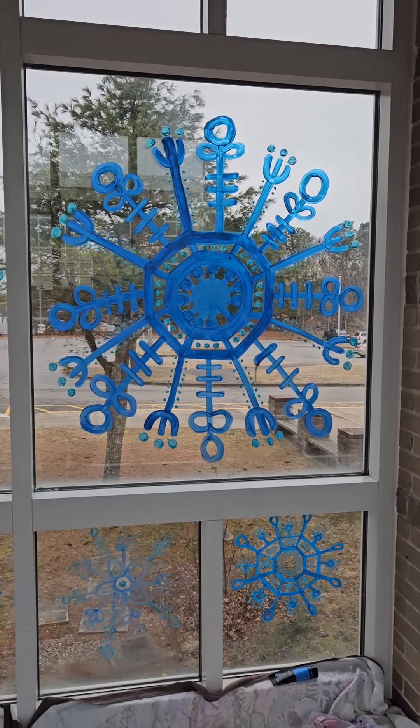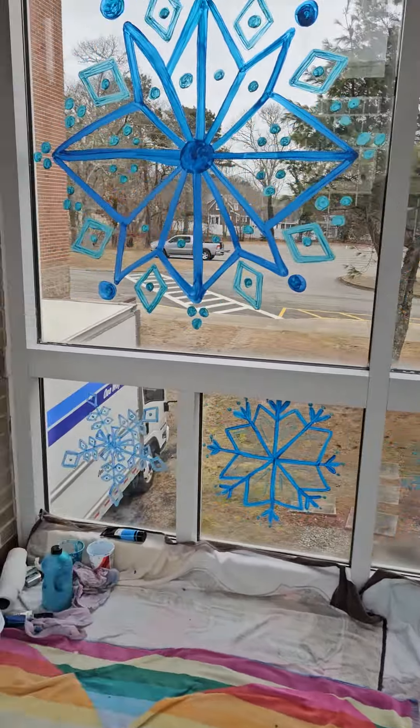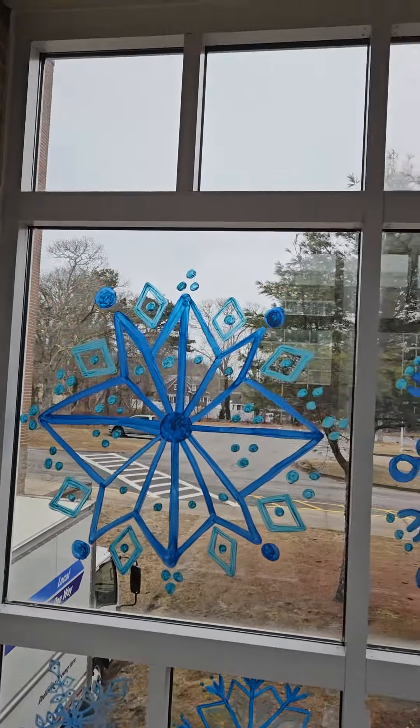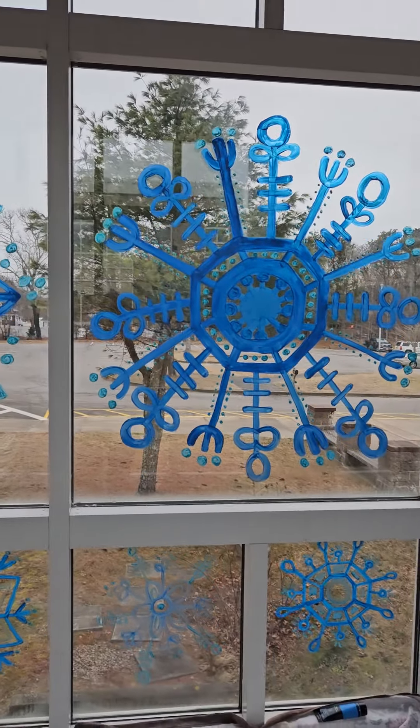Good afternoon, everyone. I am Sedona Summer. I'm here at the 204 Municipal Art Cultural Center building on 204 Sisson Road in Howard Center.